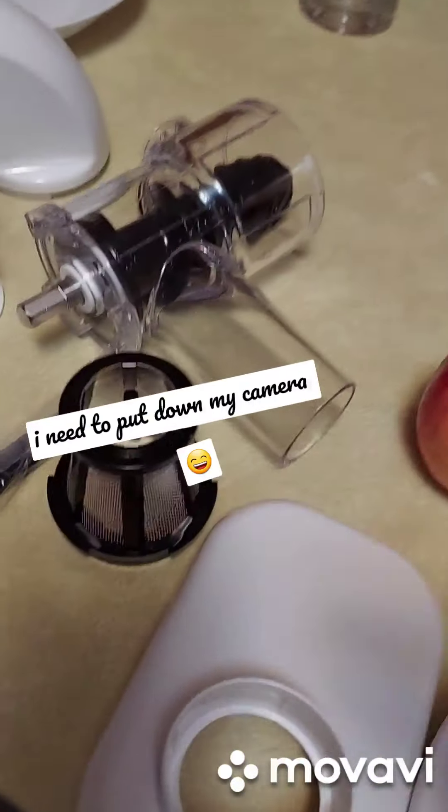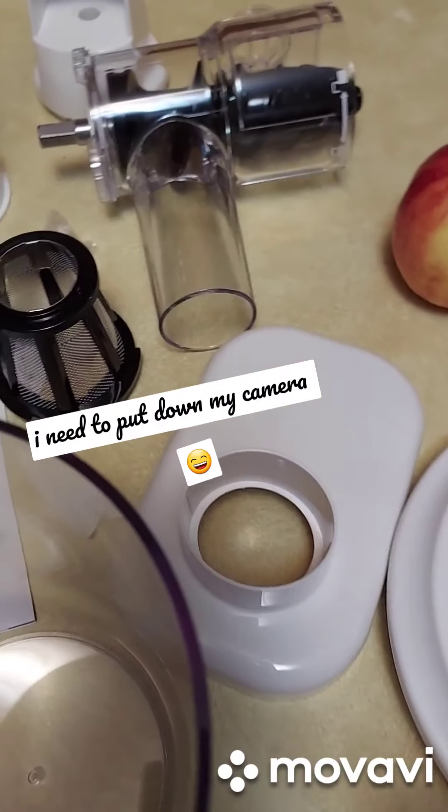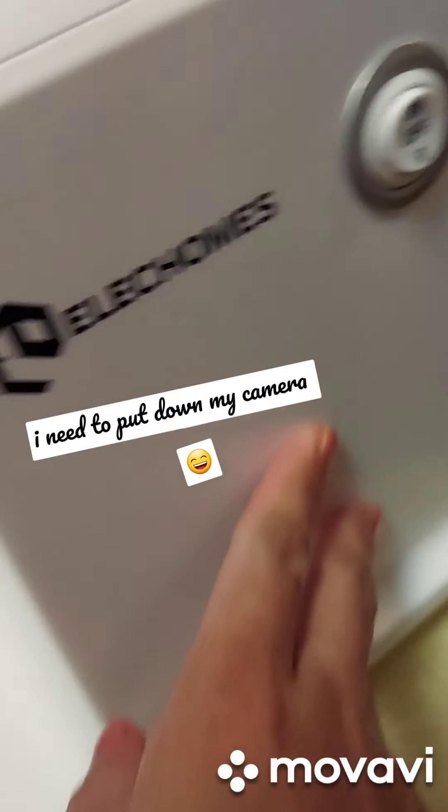We can look at the manual on how to install them, but it looks easy. When you buy this one, they also include a video on how to install it. Here's the on and off switch.